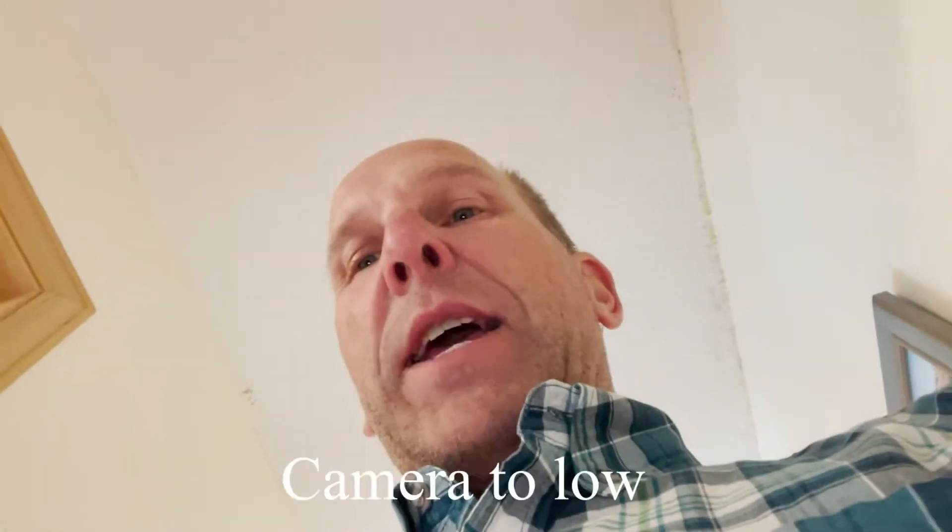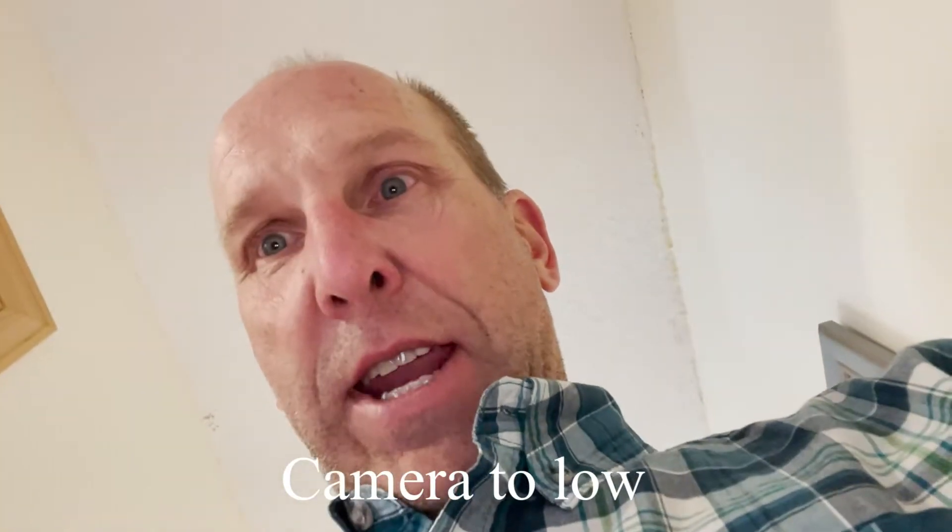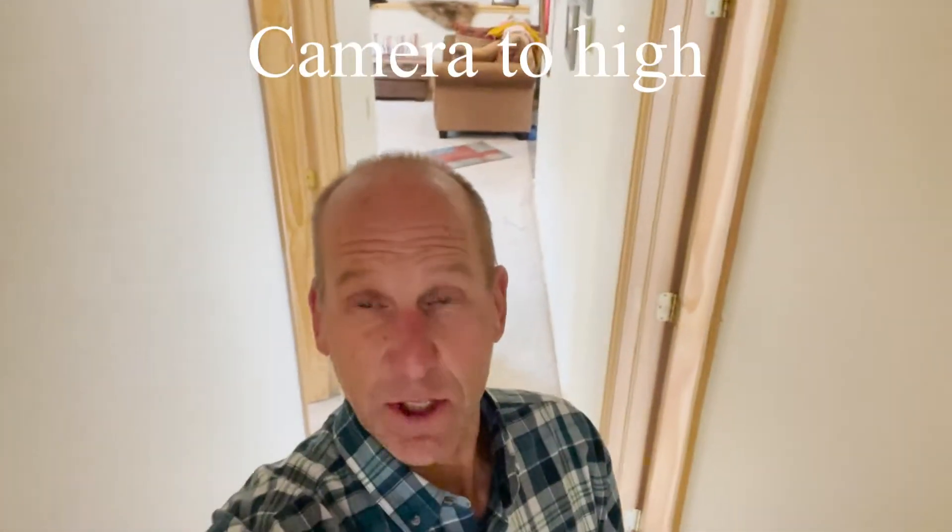Another thing I noticed shooting selfie videos — and I'm watching other people do it too — is holding the camera down too far like this and shooting a selfie video looking down at it. Number one, you're looking at the ceiling, but number two, you're looking at my nostrils, and that's kind of funny. So the goal is to try and have the camera be about nose level, which helps to look more realistic. Also don't point the camera way up too high, because that looks kind of weird.